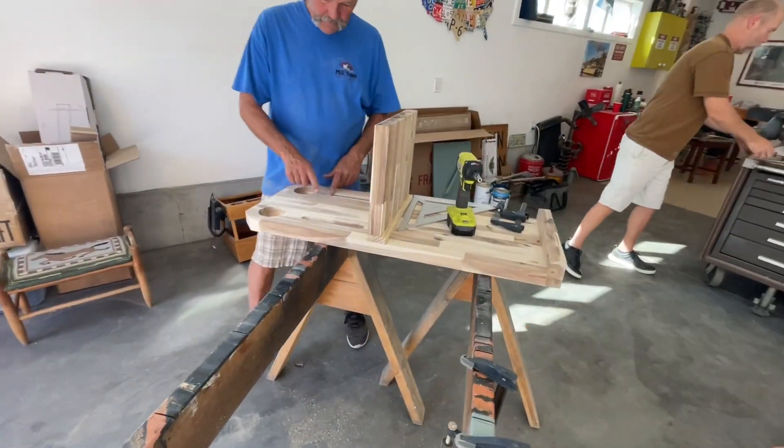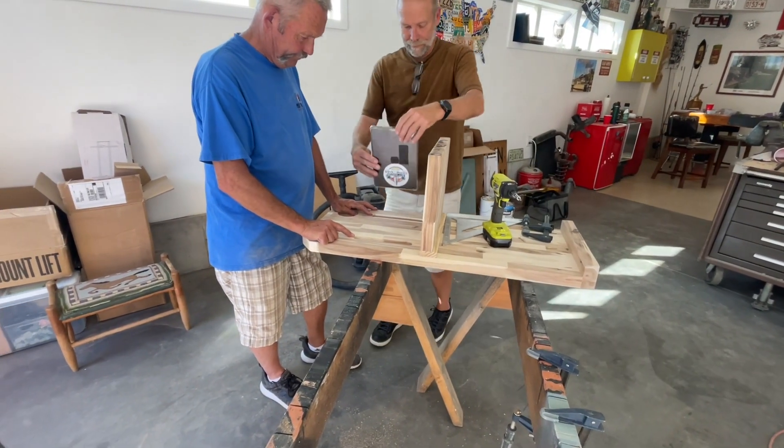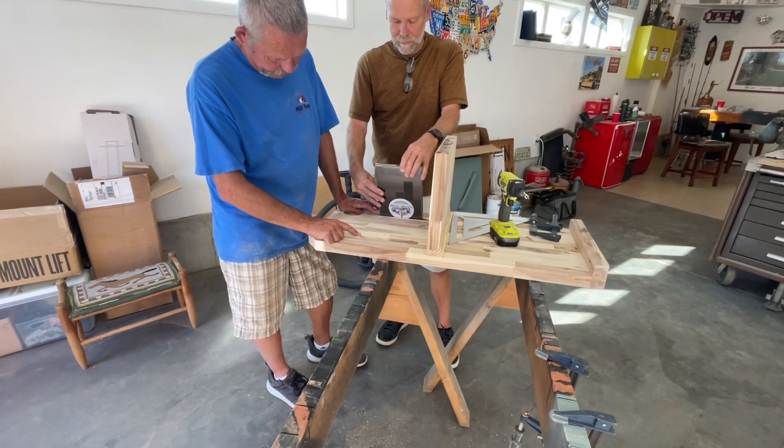When you're trying to conceptualize and build things out of an idea in your head, there's lots of negotiations that go on to make it happen. The project was all hands on deck and even my Uncle Jeff got involved, and we greatly appreciated his help.